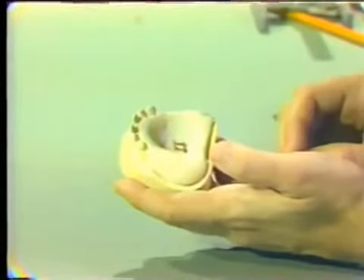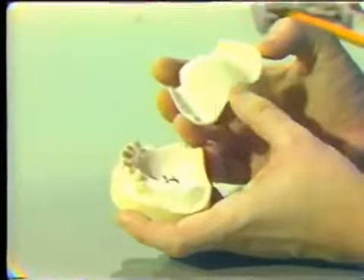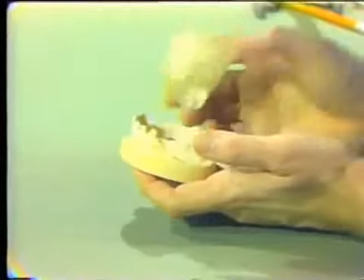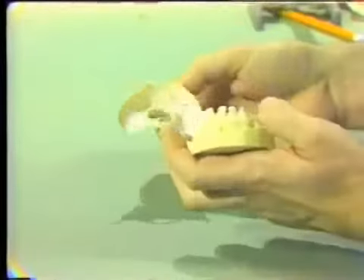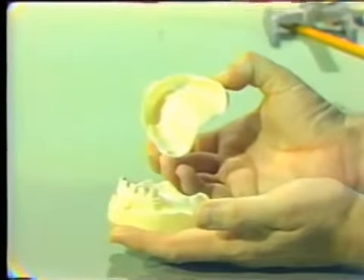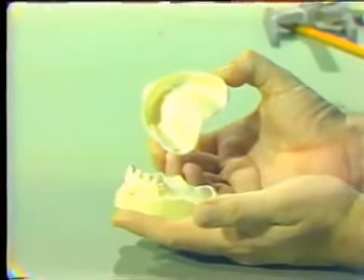In this type of impression, the edentulous portion is made first. We can use zinc oxide eugenol paste, giving us full control of all the borders — it's not a one-shot impression like alginate in a stock tray. We can even apply the functional post-dam on the final wash, with all the controls of a fully edentulous arch. Then the completed impression goes back into the mouth, the anterior section is loaded with alginate, placed over the first tray, and when set the entire assembly comes out as one completed final impression.